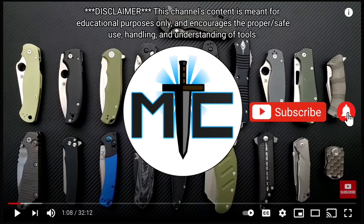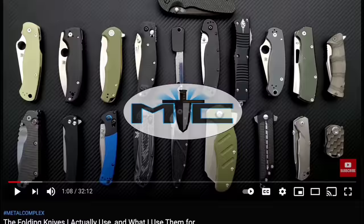Hey guys, subscribe for daily content. If you're shopping for gear, make sure you check out the description for the newest items at some of the very best online retailers. There are also links for some of the items that I personally recommend. Thanks.